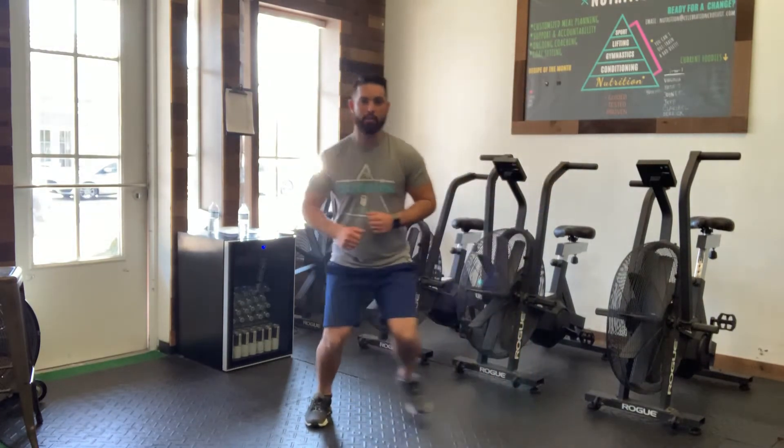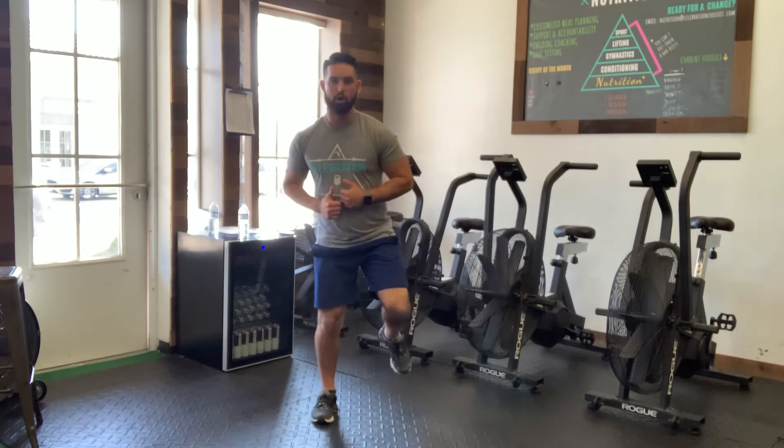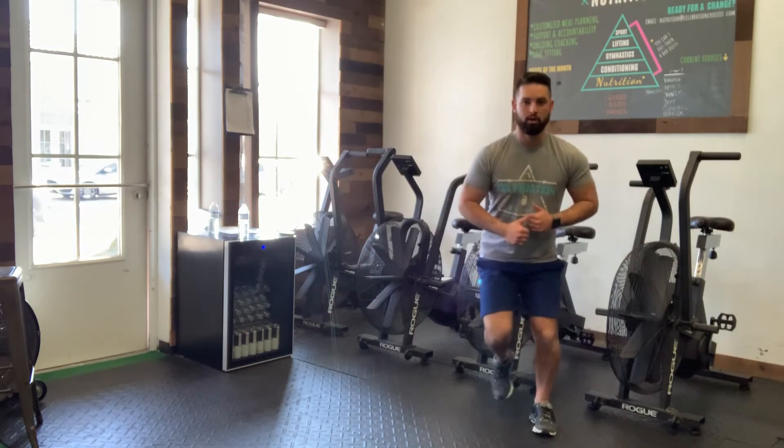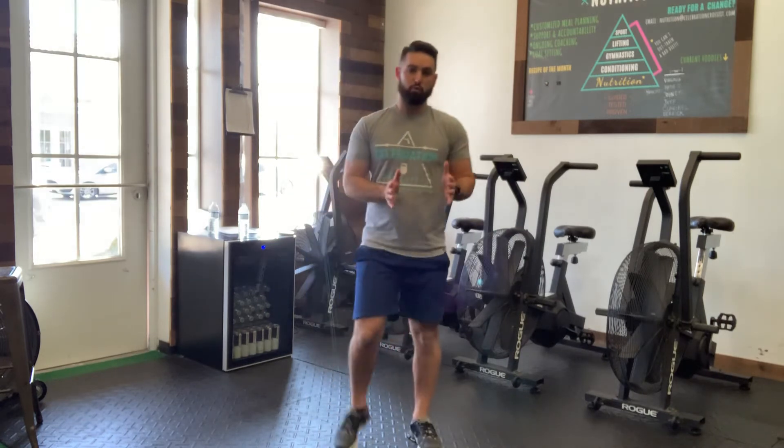Back and forth. Small hop side-to-side, small little pause. Then from there we're gonna try to go a little further. Start off with what you can do and challenge yourself if you can by jumping out further.